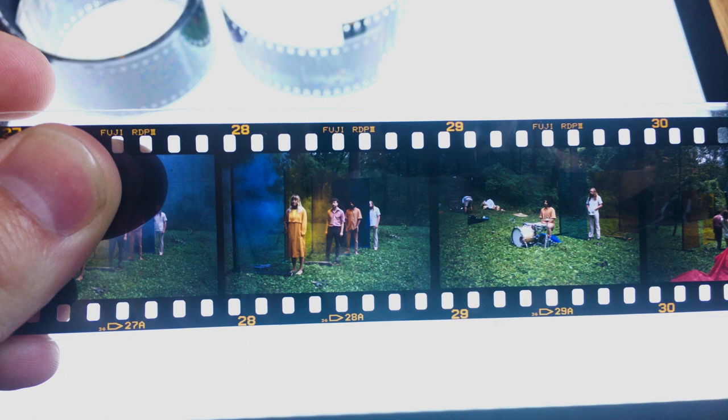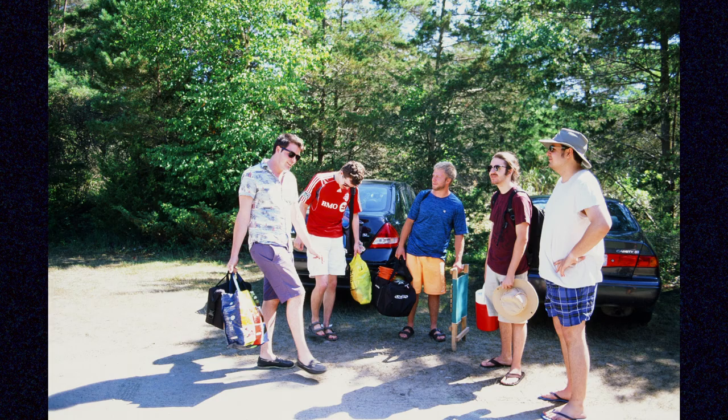When we think of reversal film, many are quick to associate it with vivid, colorful images created with films like Ektachrome, Velvia, or the legendary Kodachrome. Fresh color reversal film can still be bought, developed in the proper E6 chemicals, and experienced for yourselves. But what about black and white reversal? Very, very few labs in the world offer black and white reversal processing as a service for still films, and very few film manufacturers actually produce a black and white film intended for reversal processing.